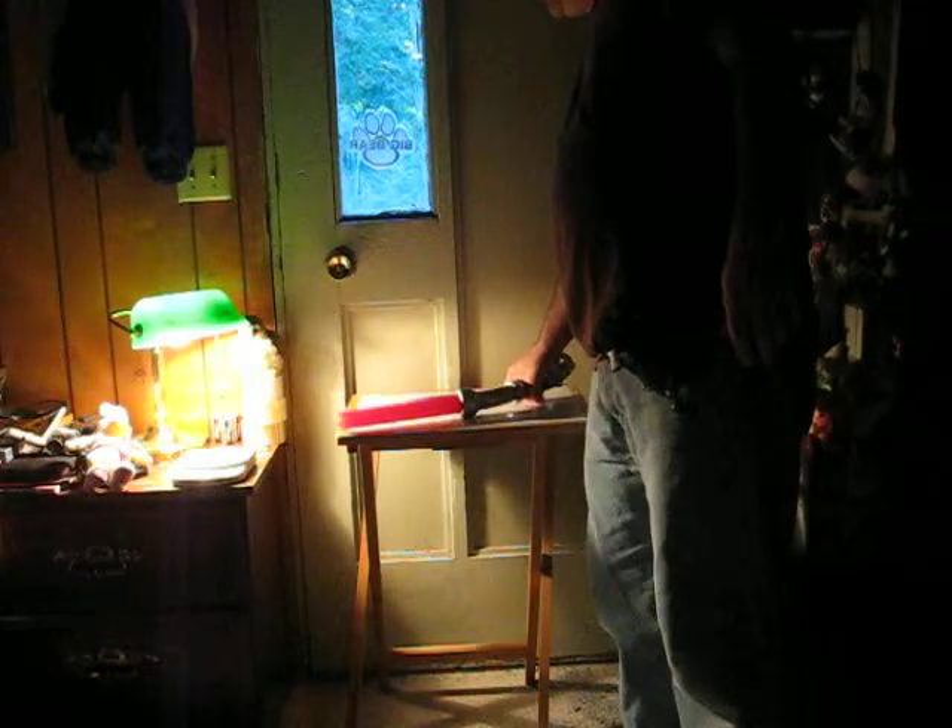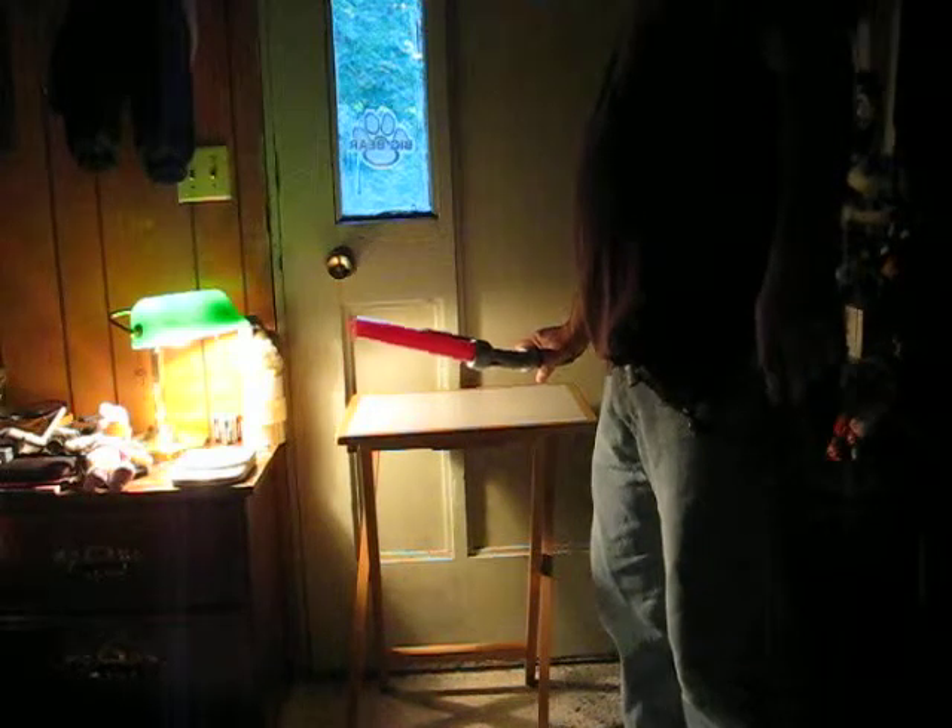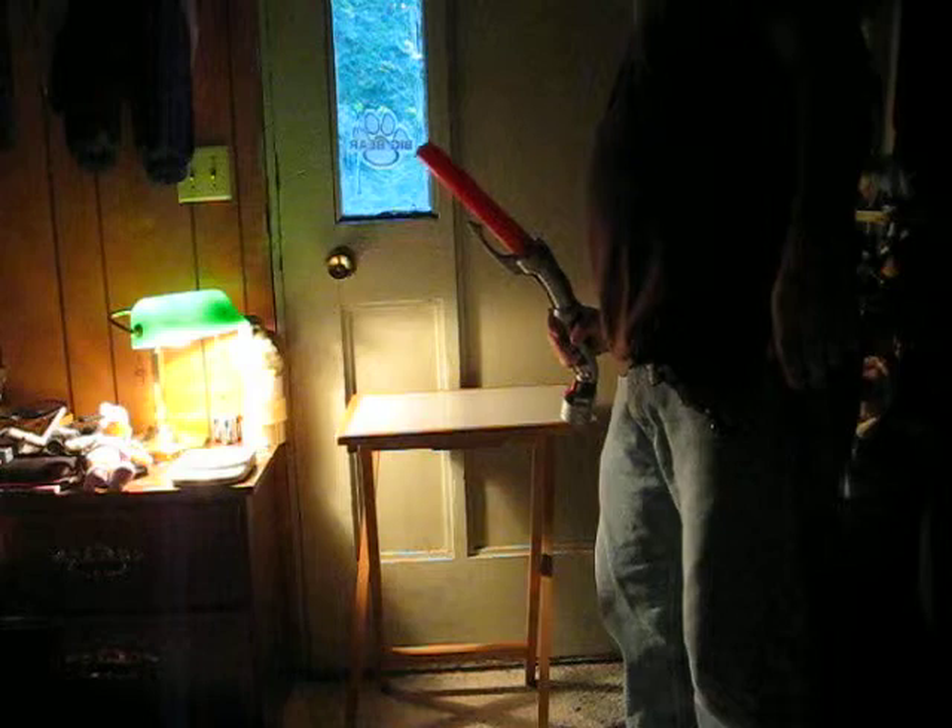This is a Star Wars Count Dooku lightsaber with some sound effects. It's going up for sale, and this is just a quick demonstration to show how it works. It's not spring-loaded — you just have to extend it with the flick of the wrist.